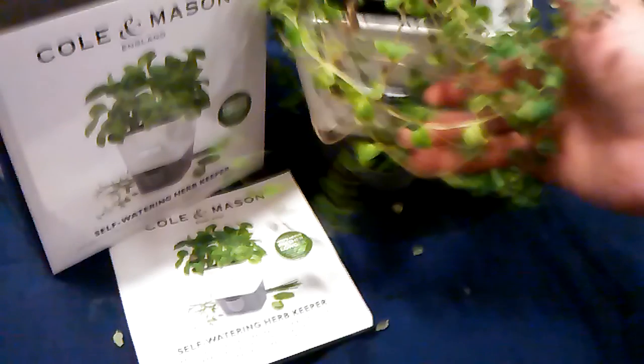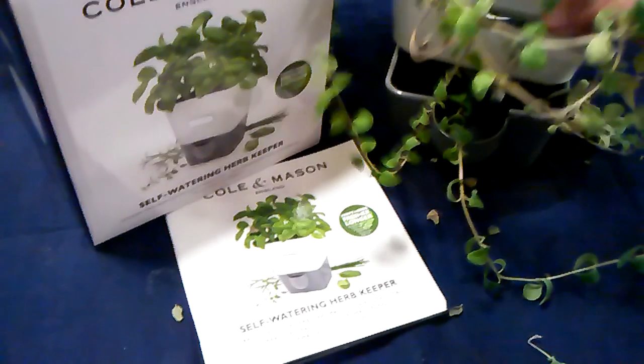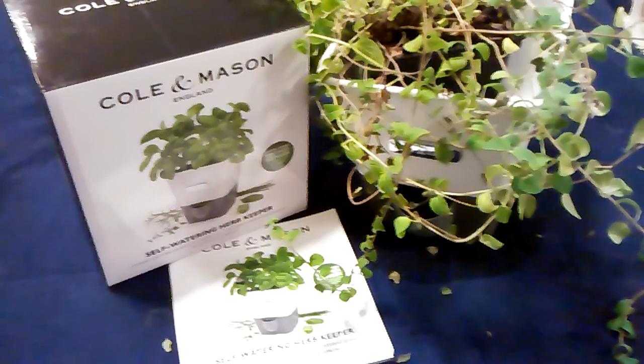Maybe I'll even get more herbs from my local market, especially because it's summertime. I hope you appreciated this video review and that it helps you to purchase this item. Until next time!